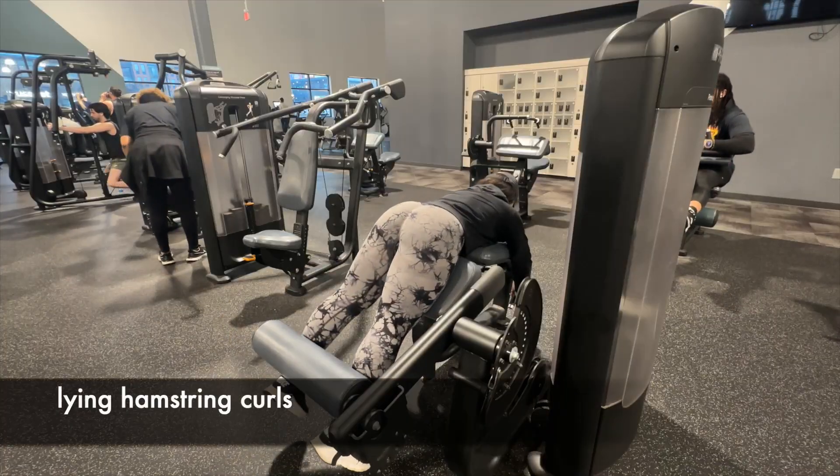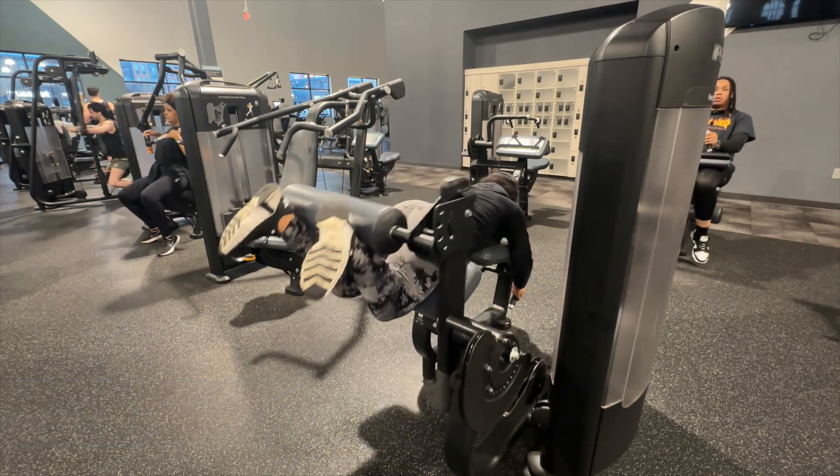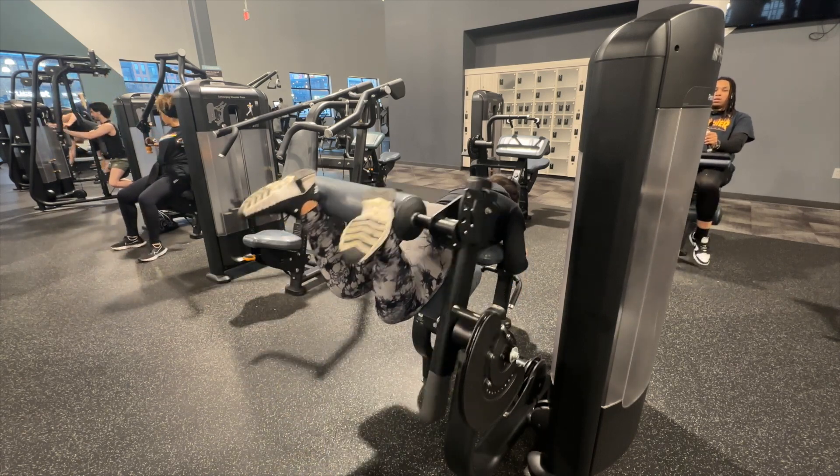Next we moved into lying hamstring curls. These are actually very beneficial for your glute maximus too — a lot of people don't realize that muscle also gets worked on this machine.